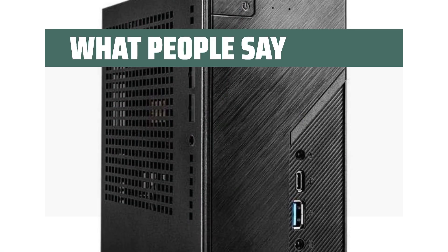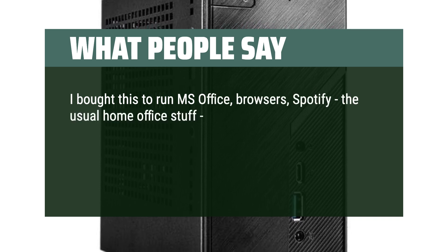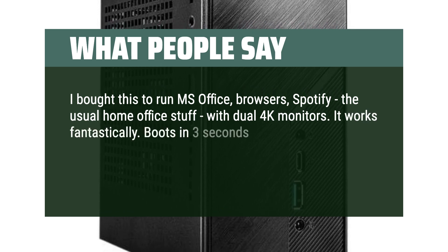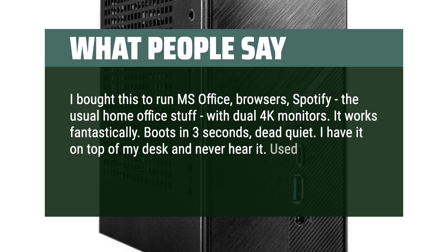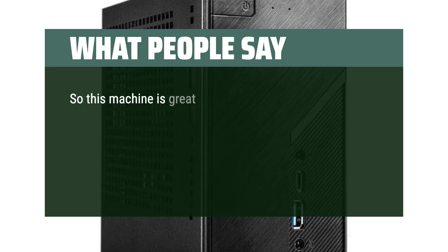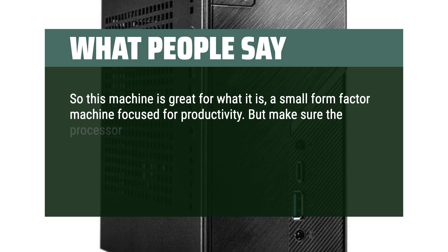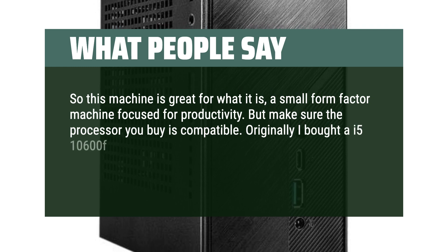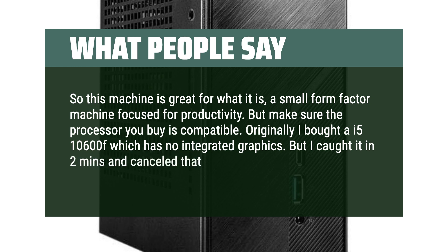What people say: I bought this to run MS Office, browsers, Spotify — the usual home office stuff — with dual 4K monitors. It works fantastically. Boots in 3 seconds, dead quiet — I have it on top of my desk and never hear it. Used the stock cooler that came with the CPU. This machine is great for what it is: a small form factor machine focused for productivity. But make sure the processor you buy is compatible — I originally bought a Core i5-10600F which has no integrated graphics, but caught it in 2 minutes and cancelled that order.